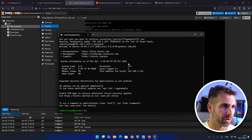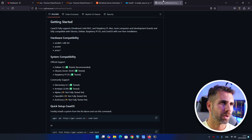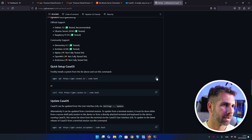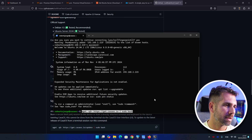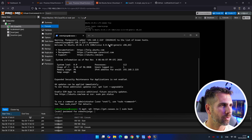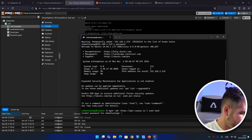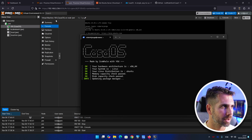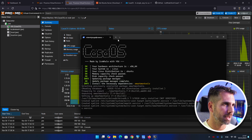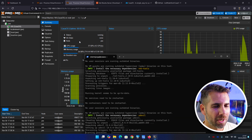Now for the last step: installing CasaOS. Go to GitHub — link is below — scroll down to find the install command. Paste it into your terminal and press enter. Enter your password when prompted. You can watch the tasks running on the Proxmox machine summary — everything is being installed and will take a couple of minutes.